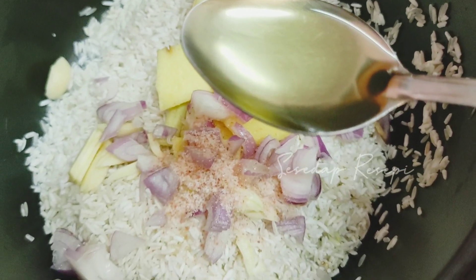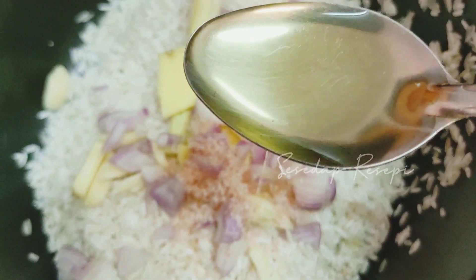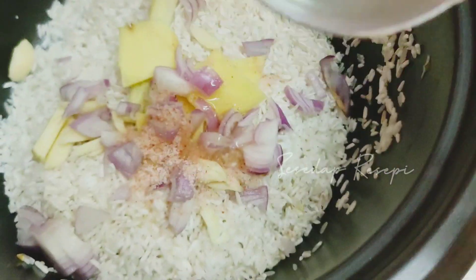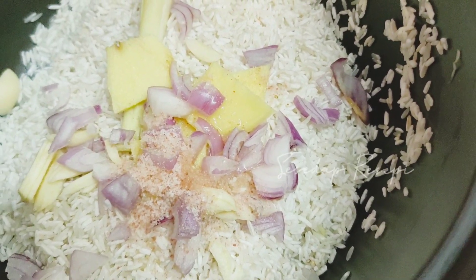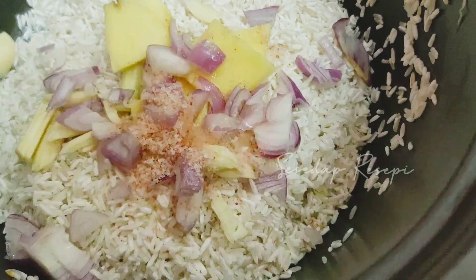Ampunkan saya. Seperti biasa lah dalam setiap episod, mesti saya akan lupa beberapa bahan. Ini ha - saya menggunakan satu sudu minyak masak. Pakai sesudu sahaja, jangan pakai sebotol. Bergenang minyak dalam nasi nanti. Tujuan minyak tu cuma nak seroykan dia. Orang Perak kata seroy. Dan saya akan masukkan santan.